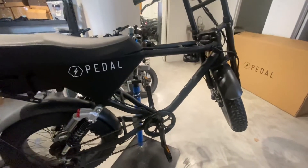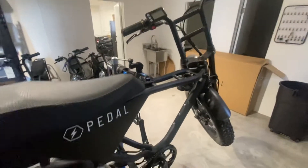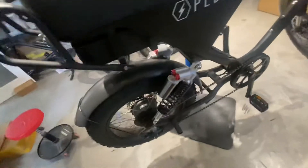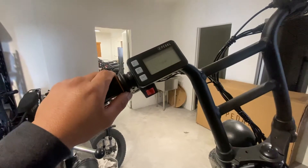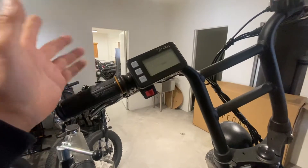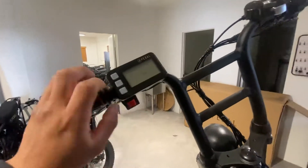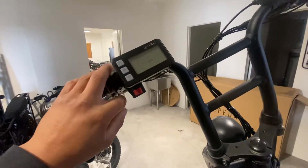Hello everyone. I'm going to show you how to diagnose the Error 8 on a pedal electric — this is an all-wheel drive number two. First thing, let's check the display. This one has an Error 8. As you can see, as soon as you turn it on it sometimes just comes out on the screen, but when you ride it, it comes up as Error 8, sometimes Error 9.